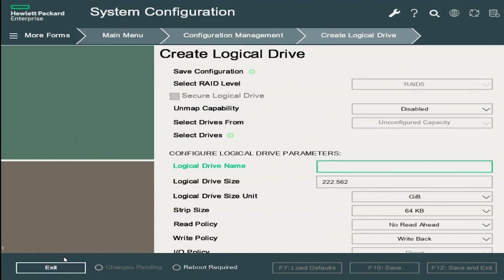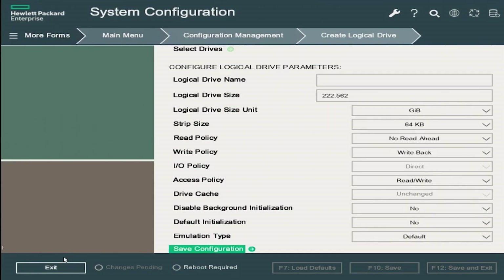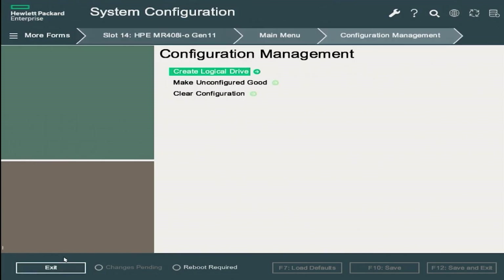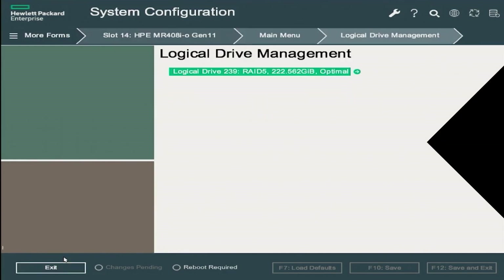The system will send you back to the create logical drives page. Scroll down to the save configuration option and click enter. Select confirm and click yes. Congratulations — you have created a RAID 5 on your ProLiant Gen11 server! If you return to logical drive management you will be able to see your logical drive and check the drives associated with it.